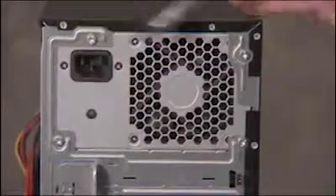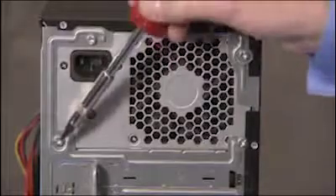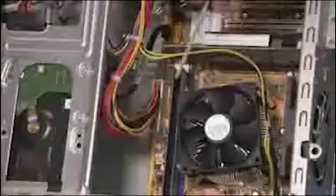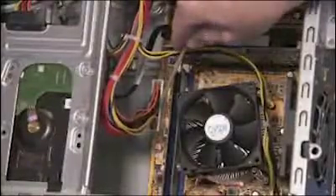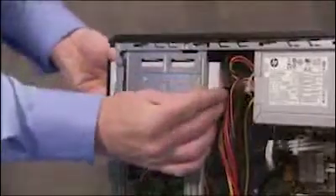Reattach the four screws at the rear of the chassis. Remember to reconnect all power connectors to system components and to the motherboard. Slide the optical drive back into position.